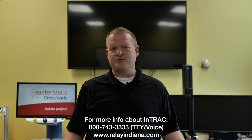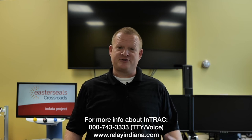Well, that's your tech tip for today. I want to say thank you to the Indiana Telephone Relay Access Corporation for sponsoring our captions today. My name is Brian Norton with the INDATA Project at Easterseals Crossroads in Indiana.